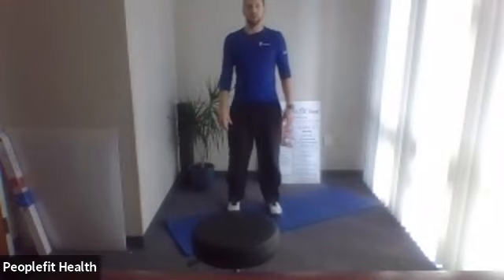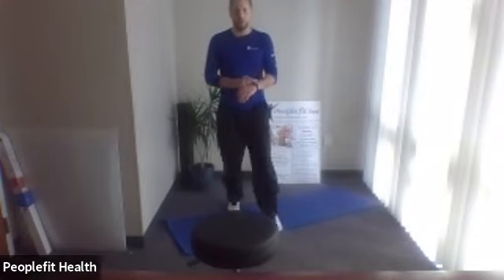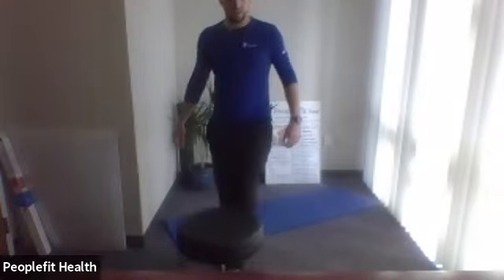Hi everyone, this is Nate with People Fit Health and Fitness, and this is Total Body Toning. Always consult with a physician before starting an exercise program. We are starting with three standing exercises — we're going to do three rounds of them.